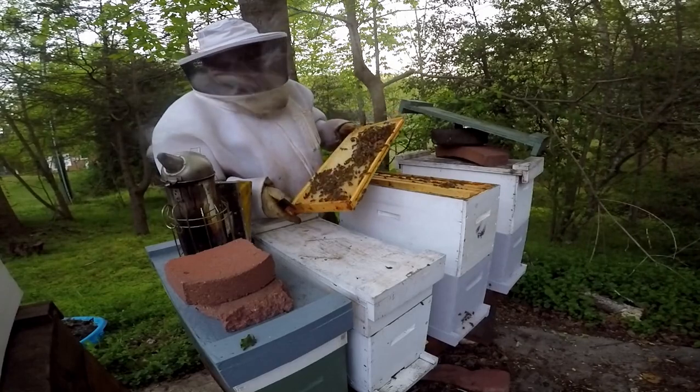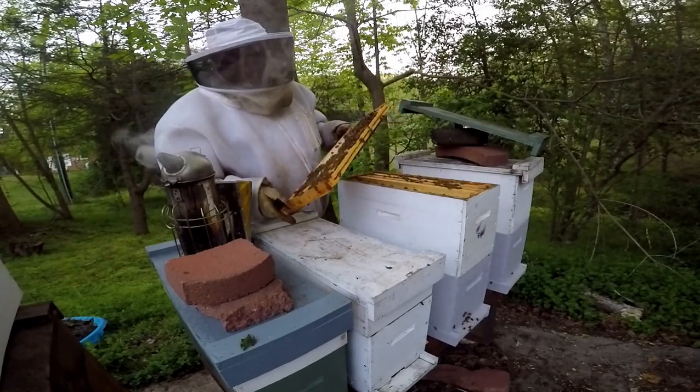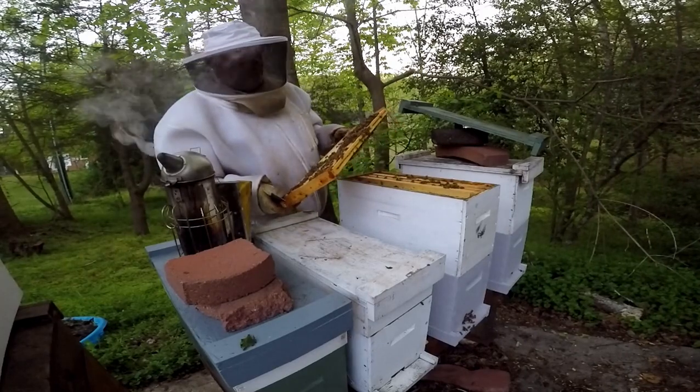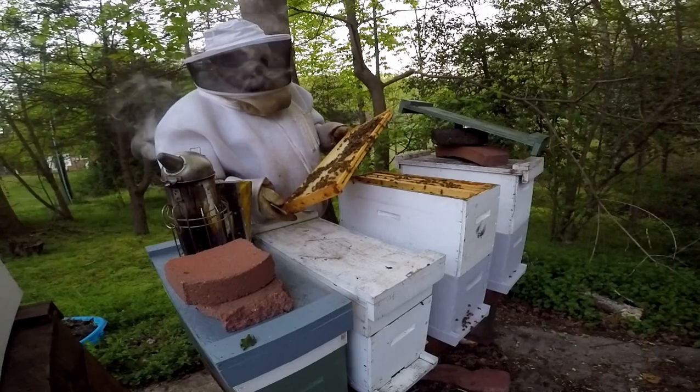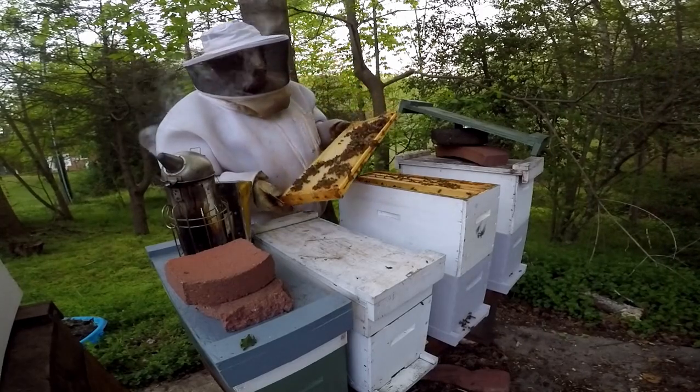Really cool thing about a swarm — it's like they're on steroids. When they find a new home, or if you have them in a box, they work double time to get the colony established.